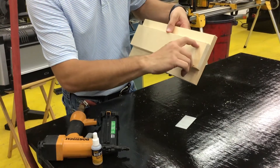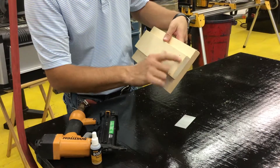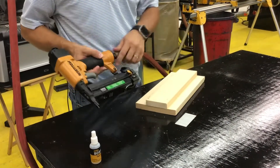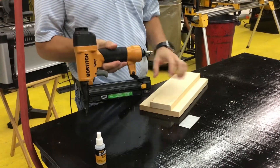That may be a little deep — it actually sunk it below the surface, which would allow us to put some putty in and then sand it off. If you have any questions on how to use our Bostick brad and staple gun, please be sure to ask.